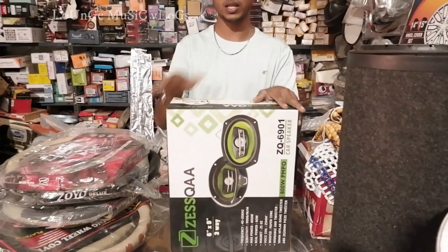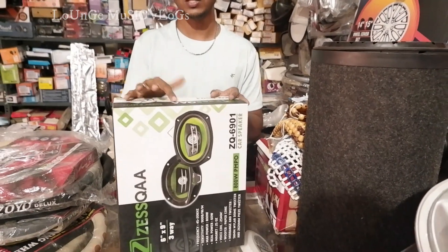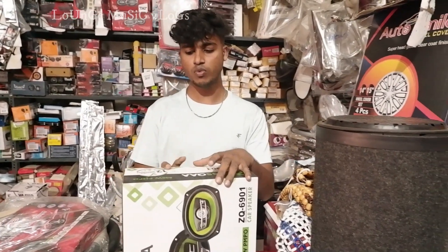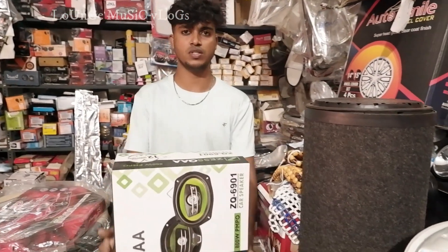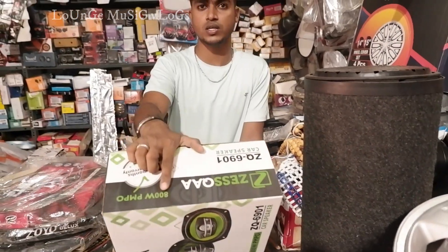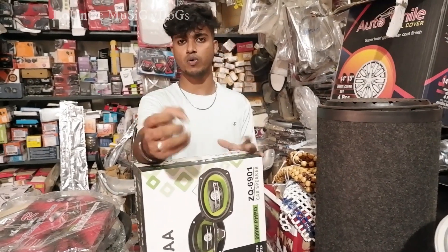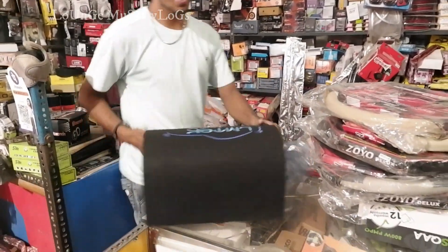There is a speaker — there is a back speaker. This is a vowel size, it is 6.9 inches. This is 12 months warranty at 1300. There is a box with replacement. This is 800 watts — you can start with 400 watts; 400 watts is 800. If you have power, you will have a different price. You have a sub and amp.